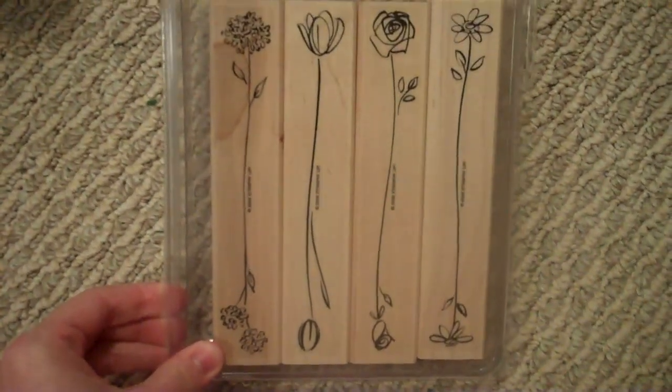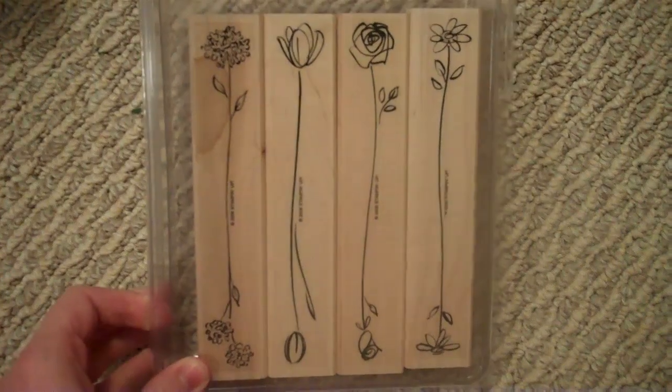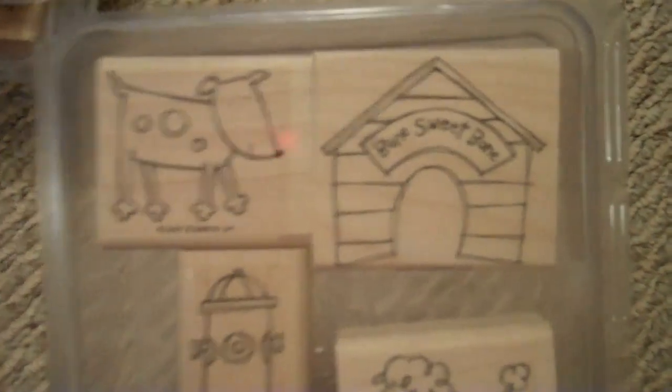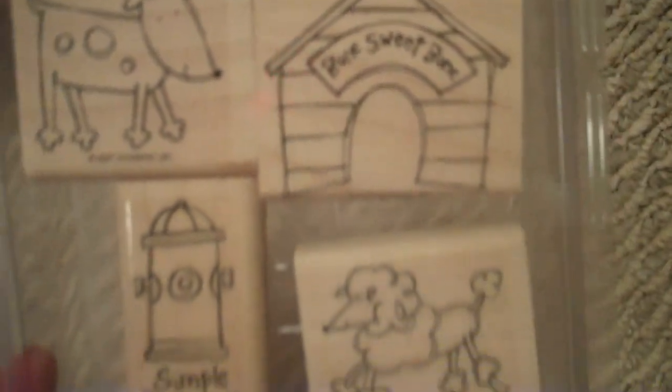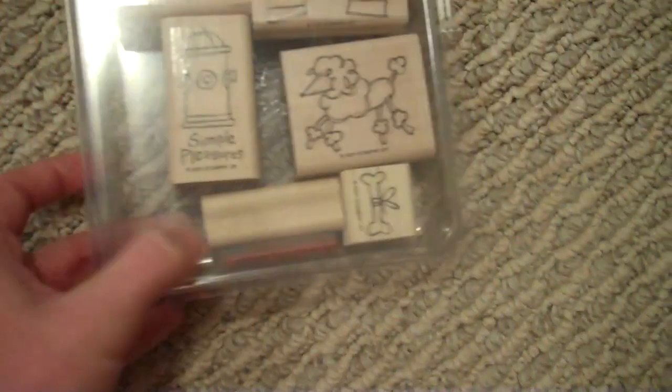Both Way Blossoms — this is actually really cute because you can stamp half of it as the bud and half of it as the full grown flower. That's really cute for some cards. Love this one, it's called Yappy Day. It's a dog with a dog house that says Bone Sweet Bone, a fire hydrant, and a poodle.